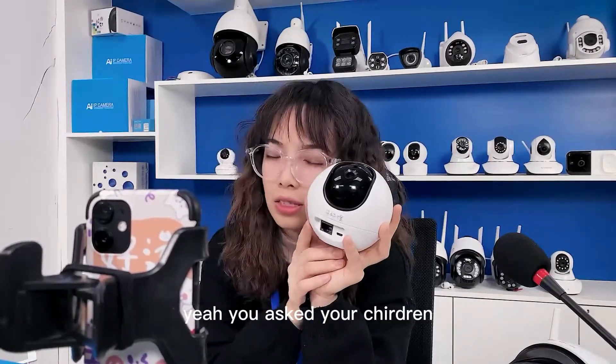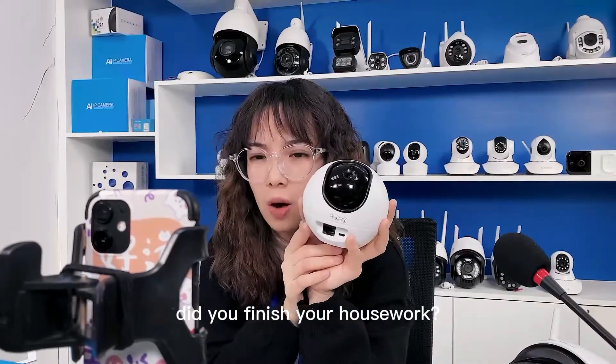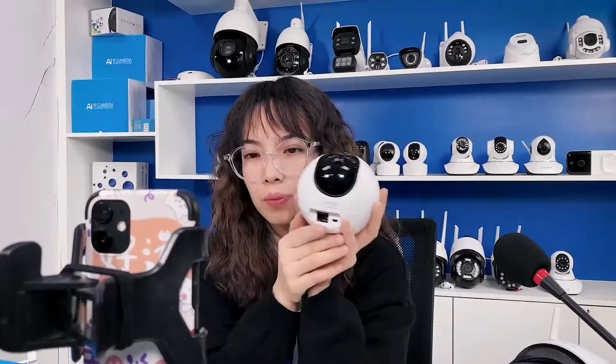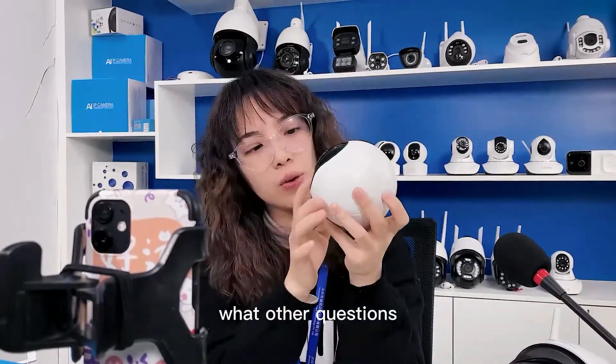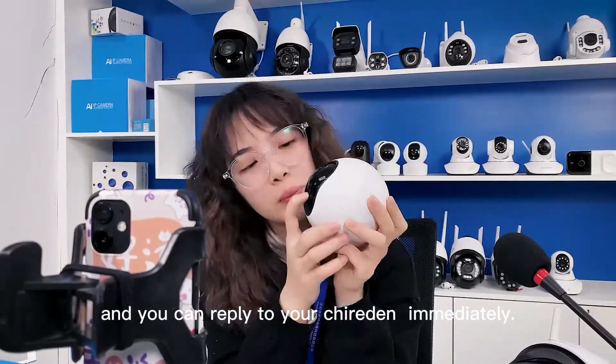You can ask her, did you finish the homework? And for other questions, you can reply to her immediately.